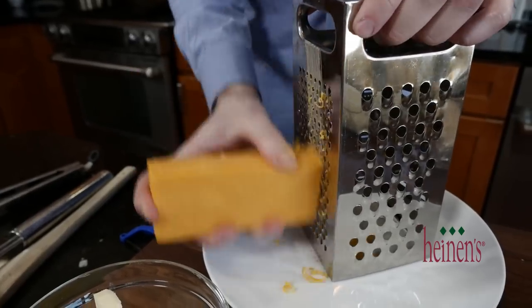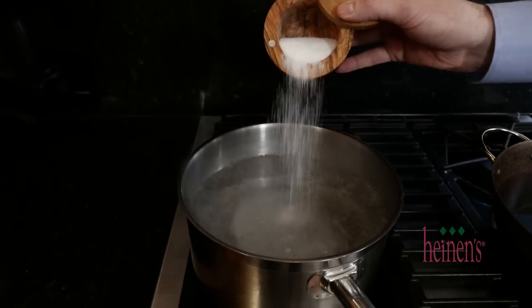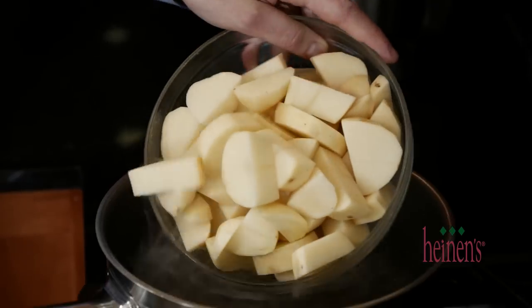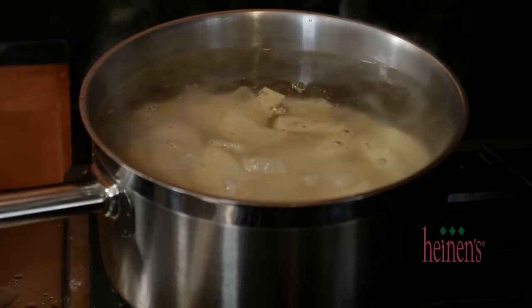Lastly, shred some mild cheddar on the thin grater and set aside. All the prep is done. Salt a pot of boiling water and then add in the sliced potatoes and cook until they're tender.